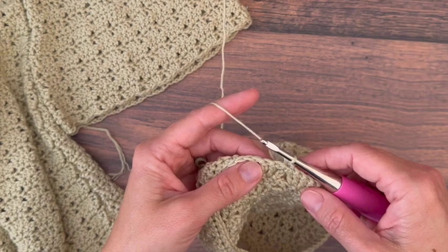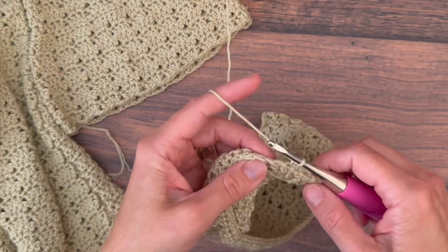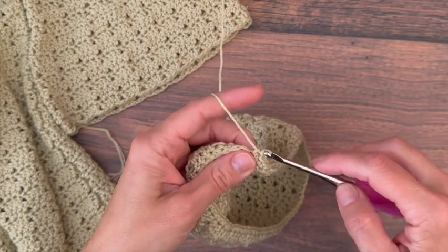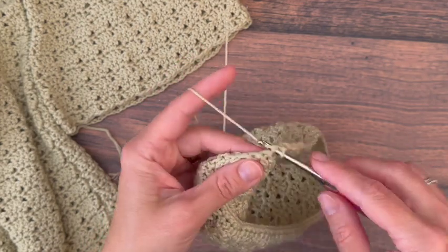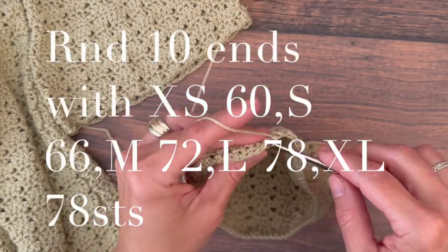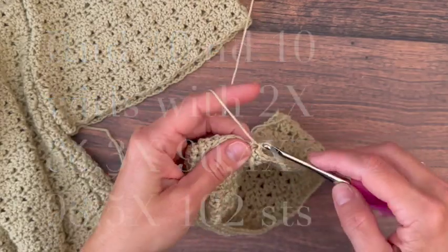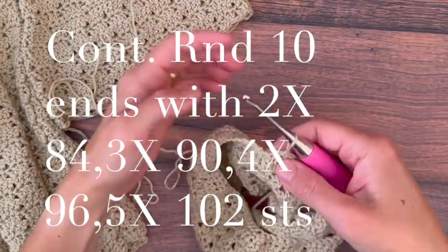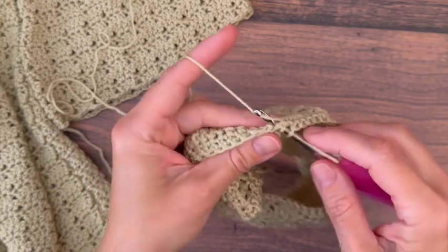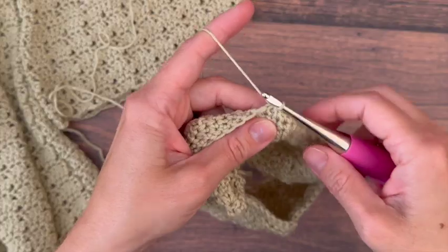Work four more for five single crochets total, then single crochet two together. Repeat that around — single crochet five and then single crochet two together — all the way around. At the end, do your last single crochet two together, join with a slip stitch to your first single crochet, and turn.